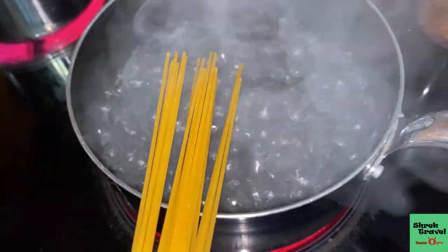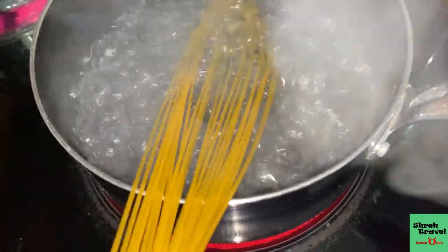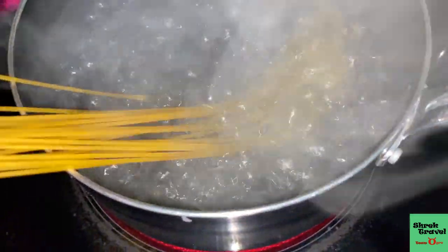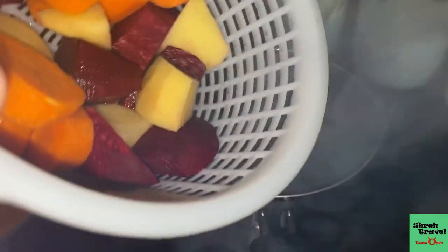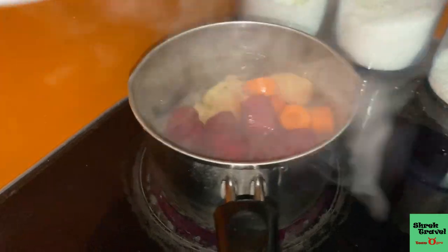Now I'm going to have two boiling pots of water — I'm going to boil the pasta in one, and in the other pot I'm going to boil the vegetables I cut earlier: the red beets, the potatoes, and the carrots.